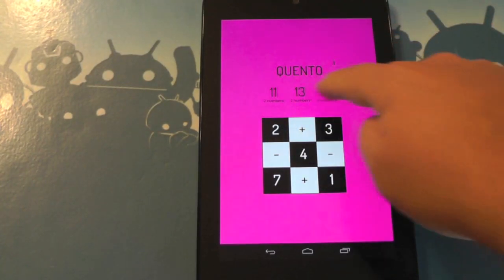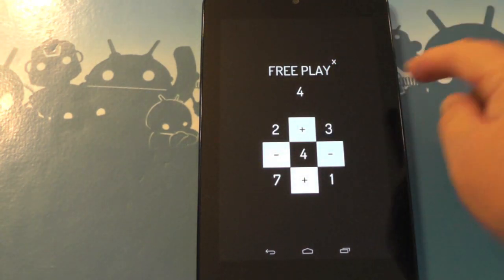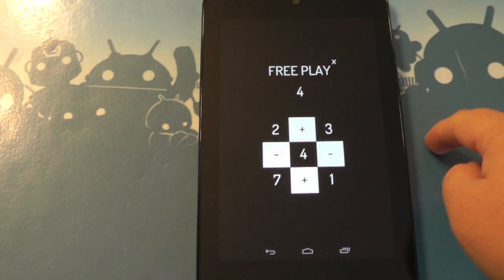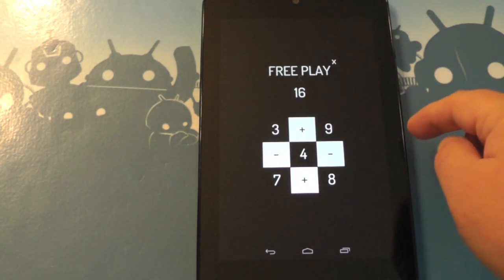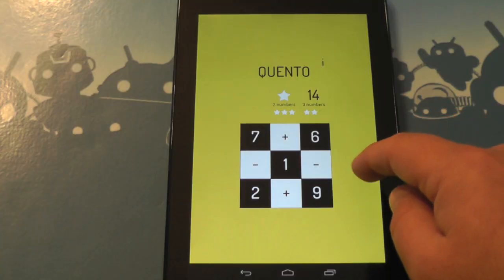If you get bored with that, you can do free play. Swipe the numbers to the right like that and you get free play. You don't have to have a set amount of numbers — we need to make a 4 here and you can use any combination without a certain number. That's kind of cool.